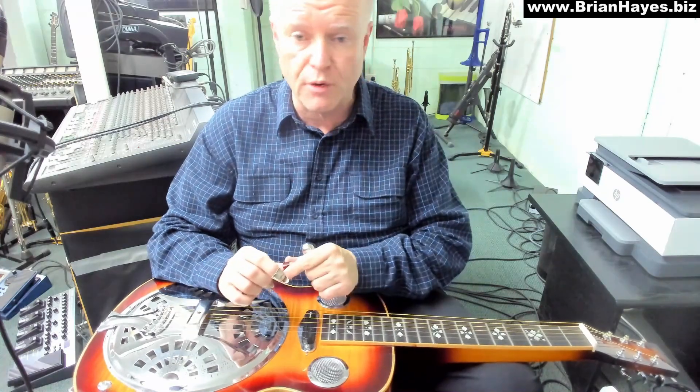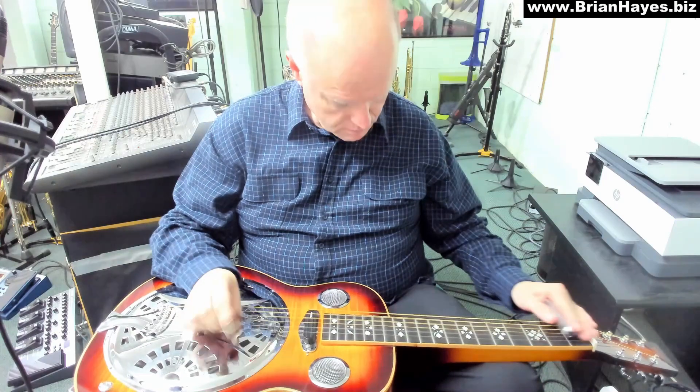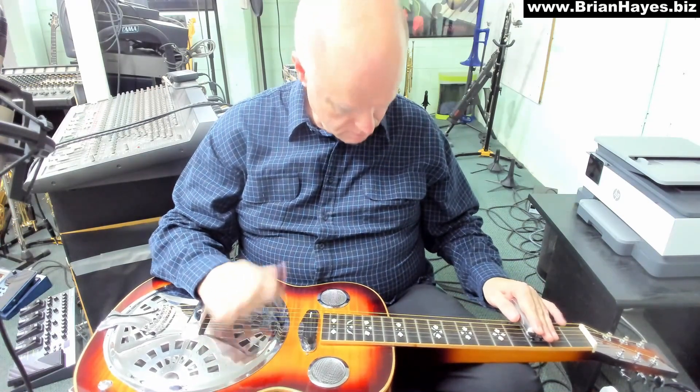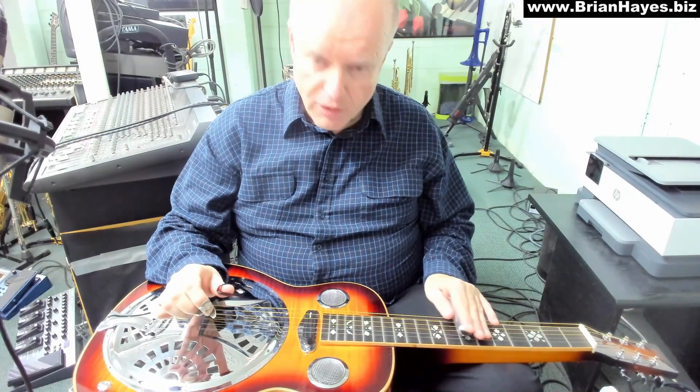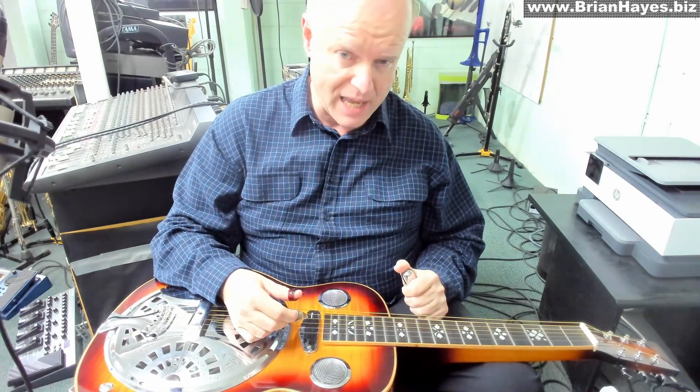So let me just play the progression for you at normal performance speed. There you have it — some contemporary sounds for the slide Dobro. Bye for now.